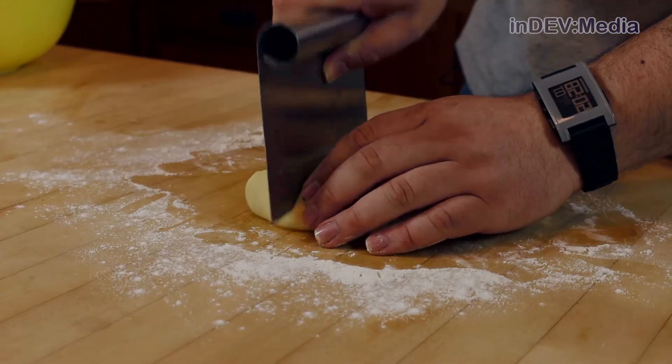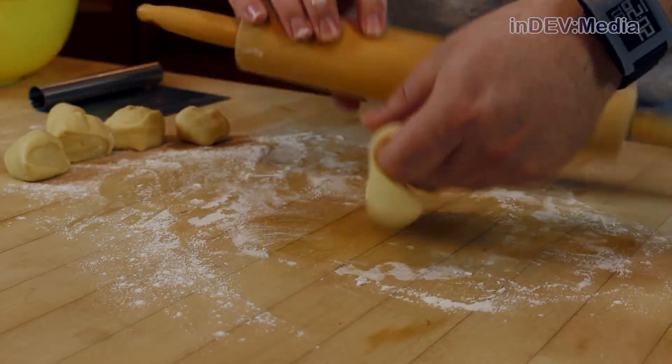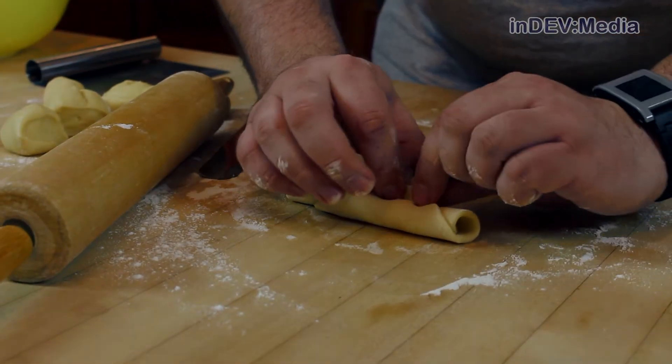Once you're done with the filling, what we want to do now is punch down our dough and divide it into 24 equal pieces. Now roll out your dough balls individually into three inch by five inch rectangles. Next, spread in a little bit of your filling, roll diagonally, and pinch closed.